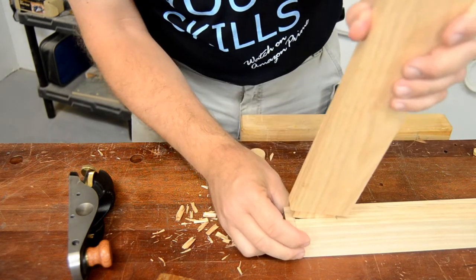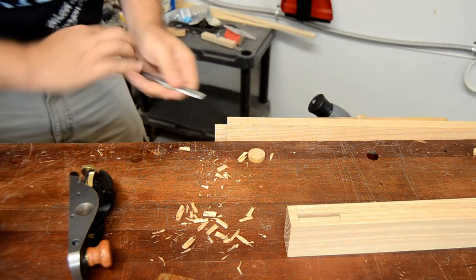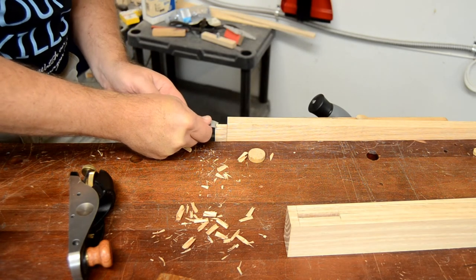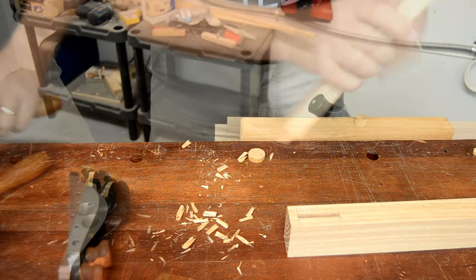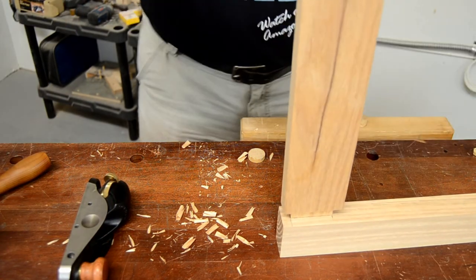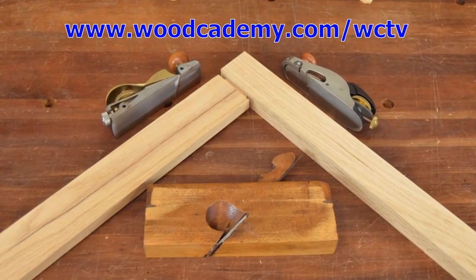Another option for adjusting the overall length of your tenons is a good sharp chisel. It can be difficult to accurately control a hand plane on a very thin tenon, so in those cases the chisel becomes a viable option. Combining the efficiency of woodworking machines with the fine control of hand tools provides the best possible results. You can see how this process plays out in my projects on our Woodcademy show, streaming free on Amazon Prime.